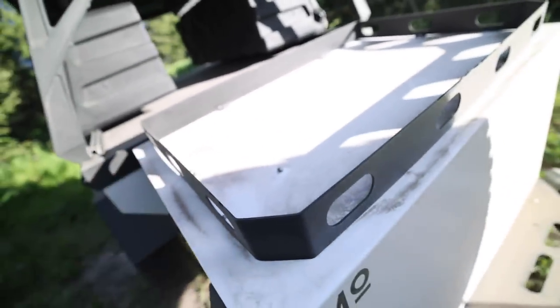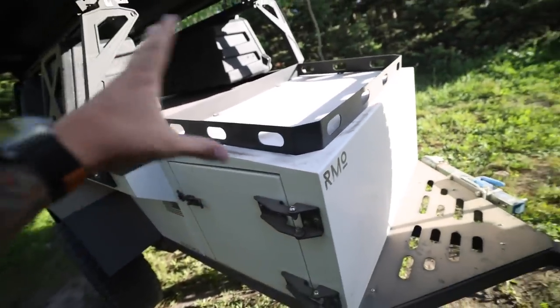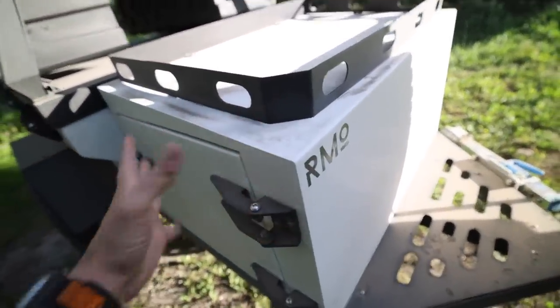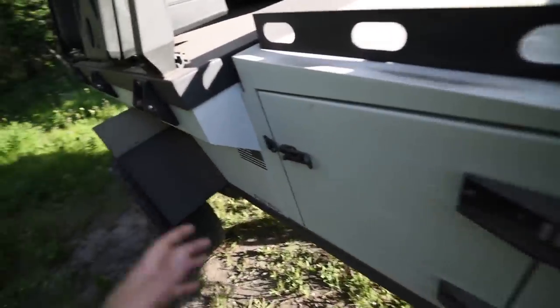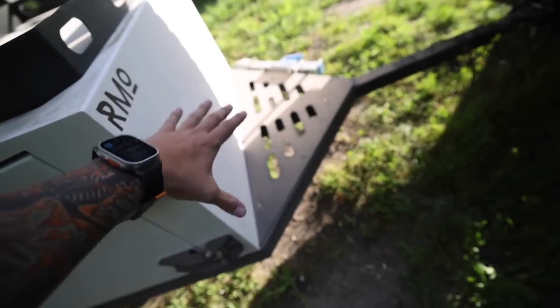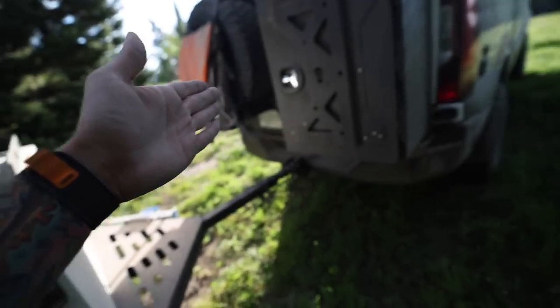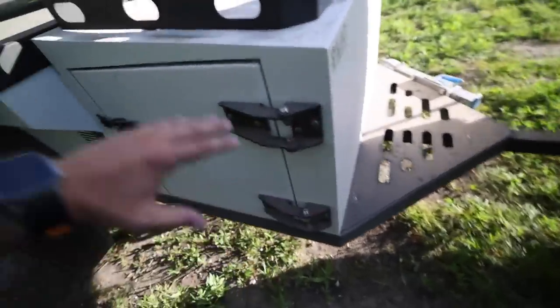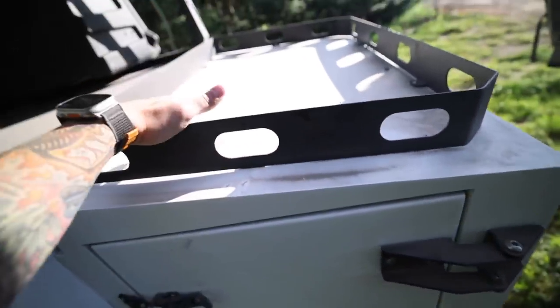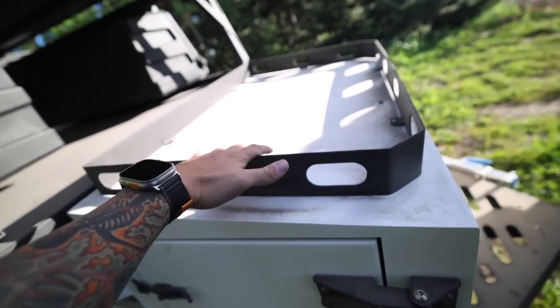On top of the front tongue box here you have this little lip that runs around the top of it. I think this would be a pretty good spot for a solar panel as you're driving around, and you could put a battery system inside this tongue box. I've got some ideas - it would be super awesome to put a bike rack up here, though I'm not sure how it would work with the gear on the back of my van. I do of course want to have most of the weight towards the front.